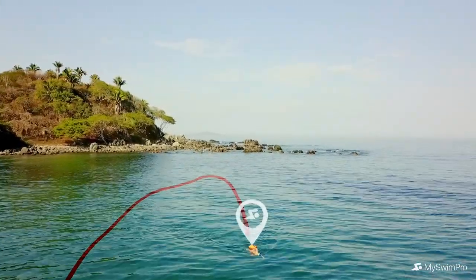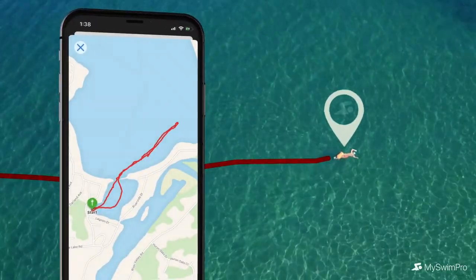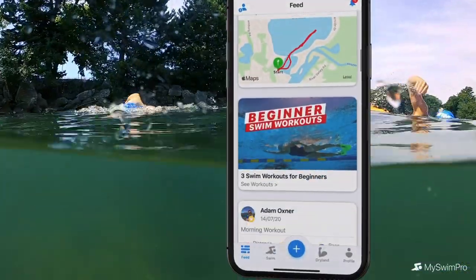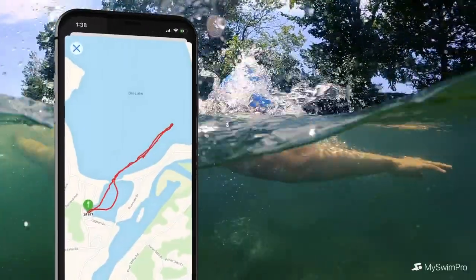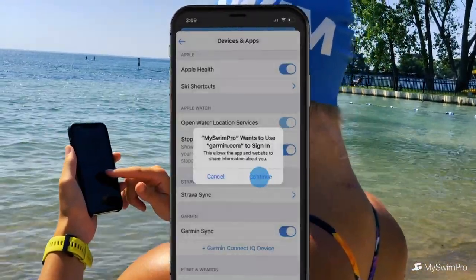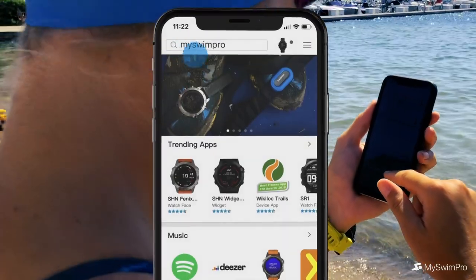Follow your route and see detailed maps of your swims with improved GPS tracking. Then dig into the analytics to see the data behind every stroke, making it easier than ever to focus on your technique. Just pair your MySwimPro account with Garmin Sync or the Garmin Connect IQ app to get started.